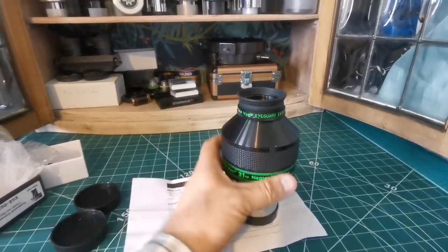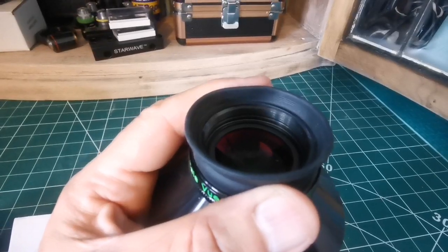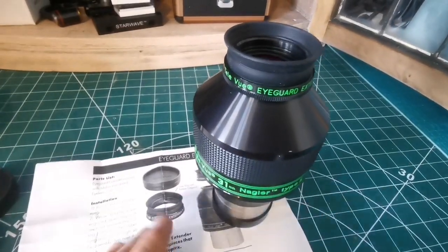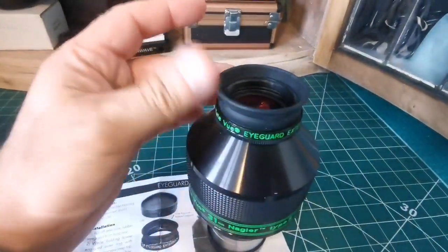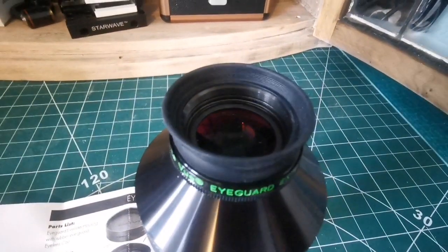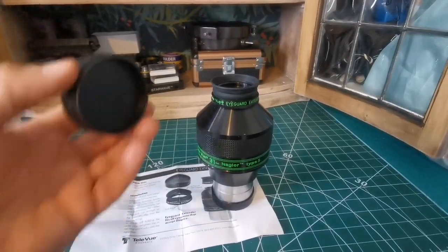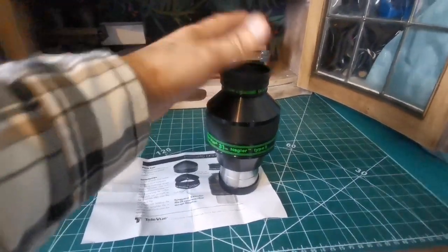Now you have something that is completely extended — around nine millimeters if you consider the metal part; you can look for the exact details on the Teleview website. Practically, that means you have a recess where you can rest your eye. This also excludes any external light when you put your eye around it, which makes it really easy to observe. A nice addition. And now you can put the lens cap on the eye guard.